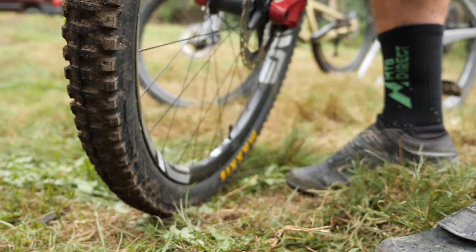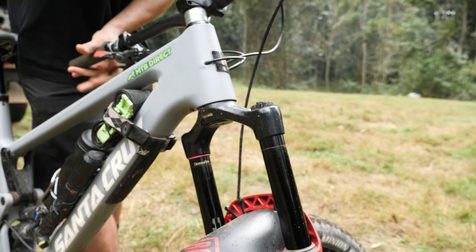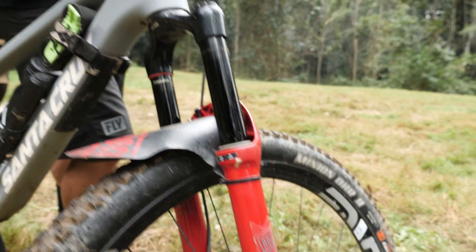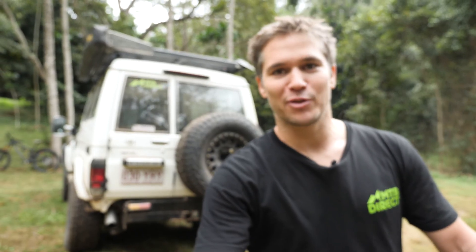Another method is the lateral push. Turn your bike's front wheel sideways, give it a good push, and look at the ground to see how much that tyre is rolling. It is rubber after all, so you do want some movement — you just don't want to be able to push your rim into the ground or see the whole tyre move underneath.